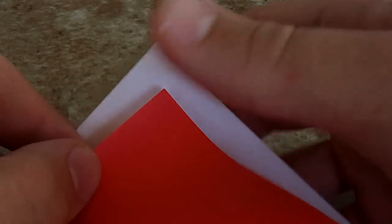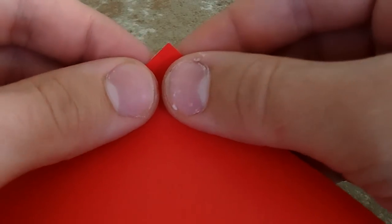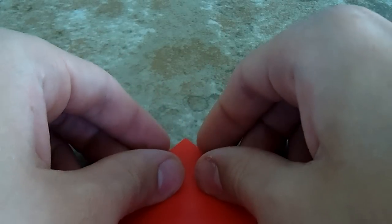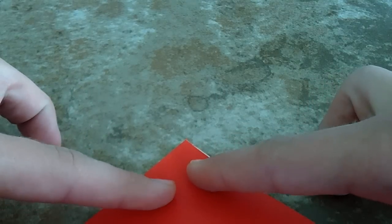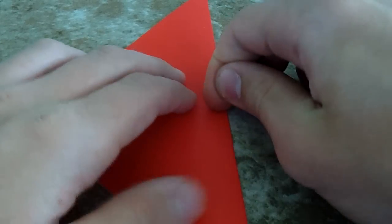Go ahead and start by taking one corner and folding it to the other. You're going to want this to be a very nice fold so that it lines everything up for the rest of the creation. I think I just messed up on that, but that's okay.